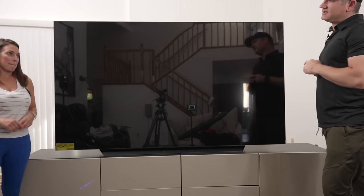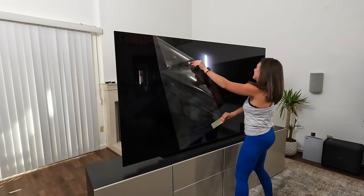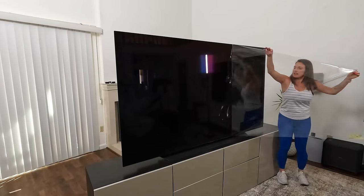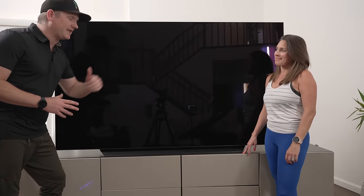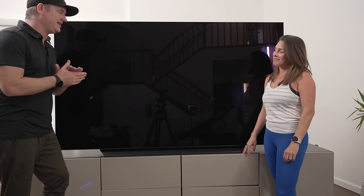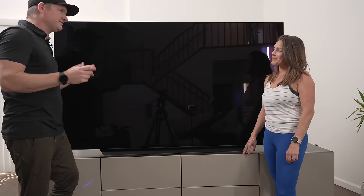Would you do the honors, Jen? Jen's definitely getting better at the plastic peel — far better than me with the Vanna White style. I appreciate it. I think that's it. So we're all done and I appreciate your help. And now we'll just have this TV sitting here for a couple of weeks if that's cool.